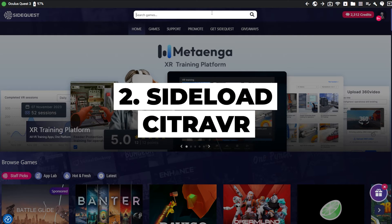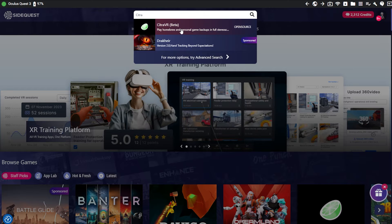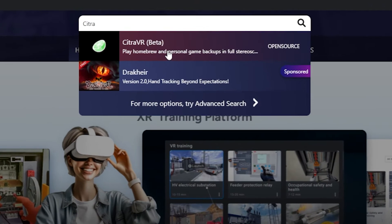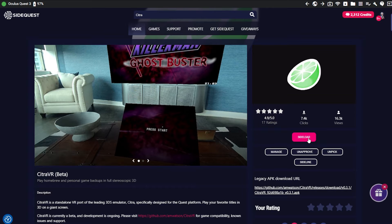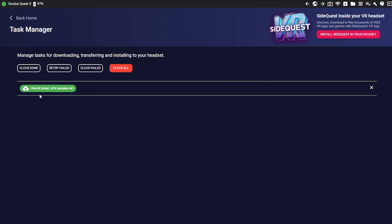After that, we need to sideload Citra VR on your headset. In the search bar, type in Citra VR. Currently, this app is in beta. Click on it, and then click on the pink button that says sideload. You can also click on the running task button to check the status of your sideloading.